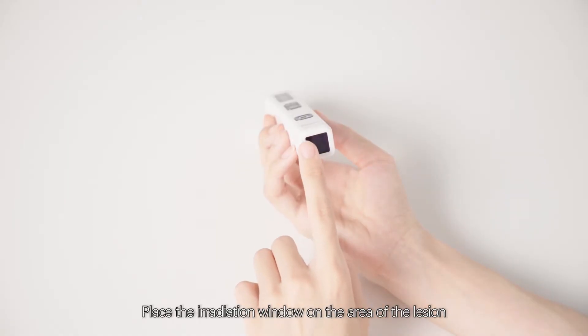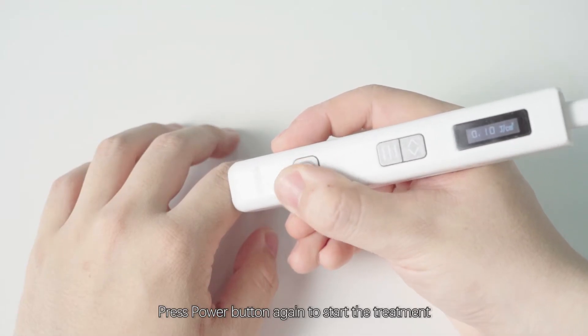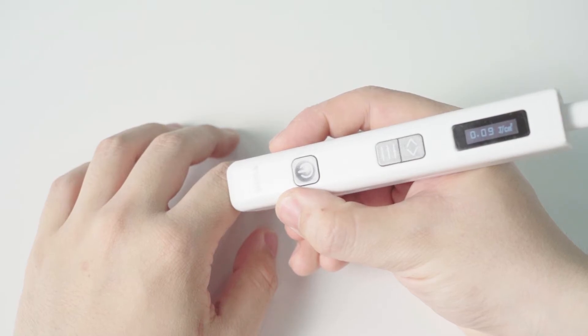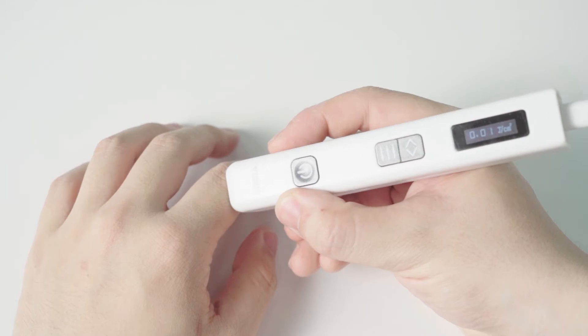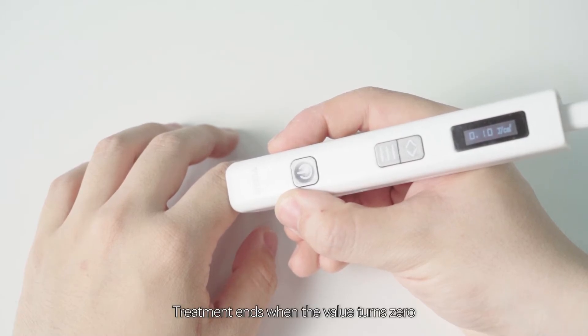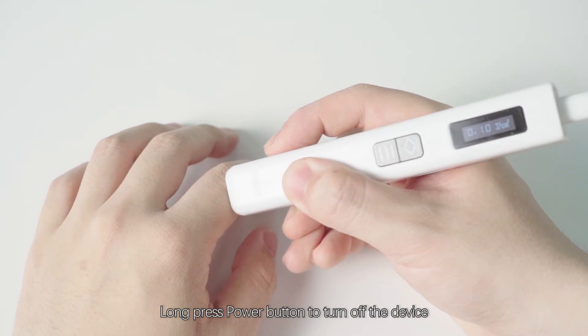Place the irradiation window on the area of the lesion. Press the power button again to start the treatment. The value on the display screen counts down. Treatment ends when the value reaches zero. Long press the power button to turn off the device.